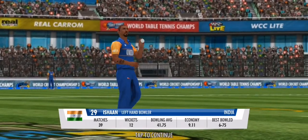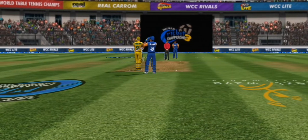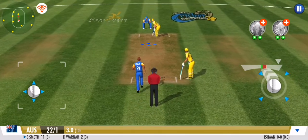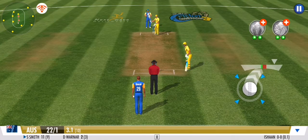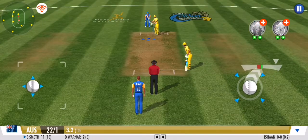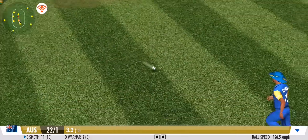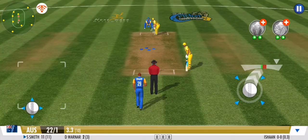Medium pace has been called into the attack now. They're making the batsman fight for every run — good show by the fielders. Well bowled, nothing conceded. Great line and length once again, no runs off that one. Almost cuts the bowler's legs off with that one — what a drive. Good shot. He's down the ground to the mid-on region but couldn't convert it into runs.